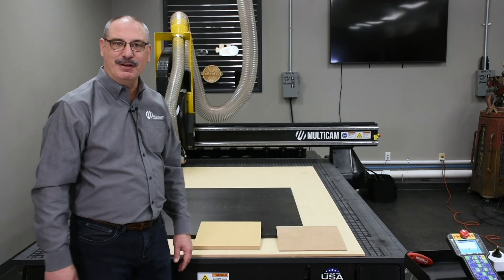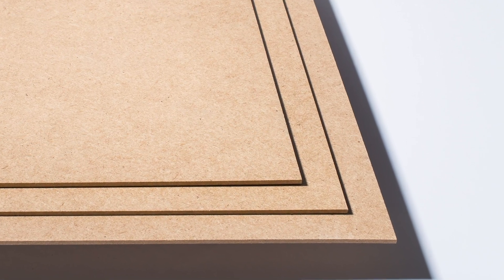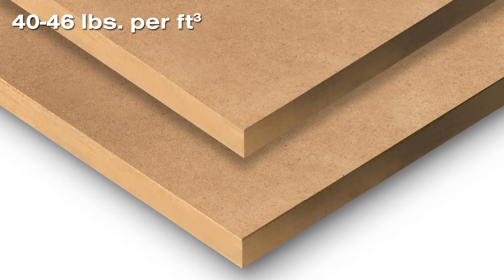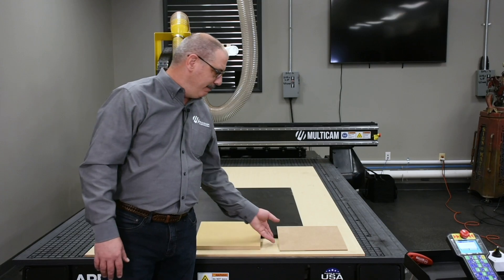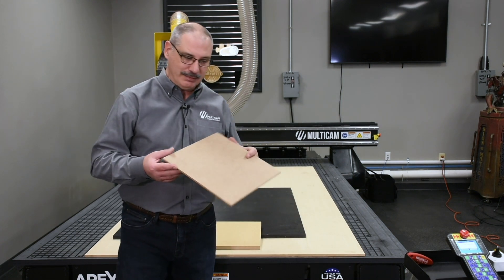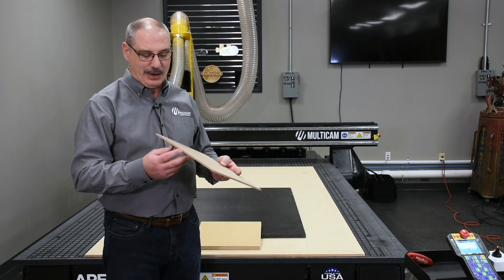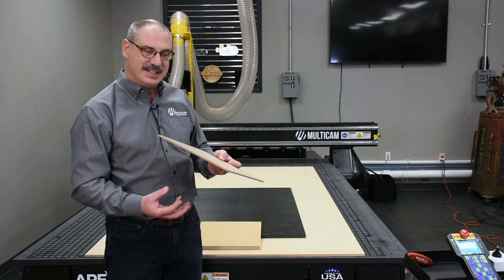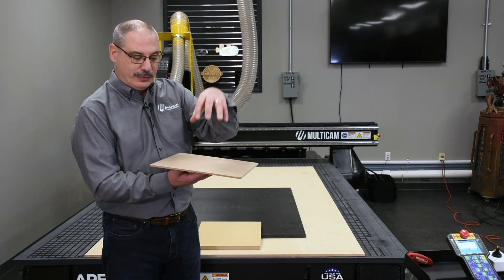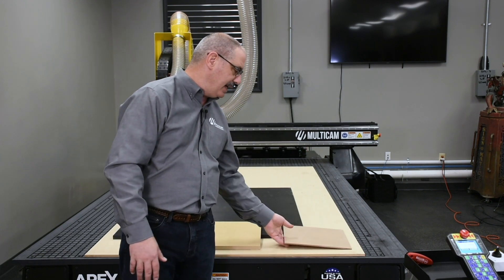Fiberboard is the best material for vacuum spoil boards when routing. It comes in different grades: high density (HD), medium density (MDF), and low density (LDF). Masonite is a good example of high density fiberboard. I don't recommend it for use as a vacuum spoil board with a medium or high pressure vacuum pump, because it has so much glue and material that CFM can't pass through effectively to hold your part down.